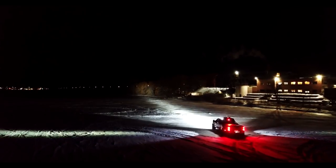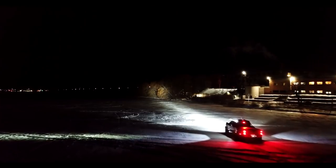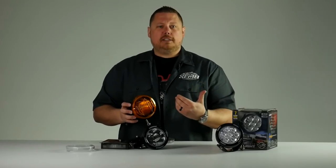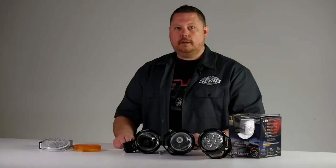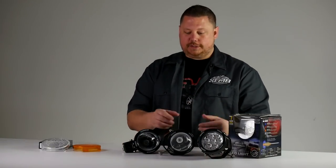With the second generation light cannon, you have the exact same functionality. Not only are the new ones more affordable, they're also a better value because they're brighter, have longer distance, and you can still use the covers to create 25 different beam patterns.